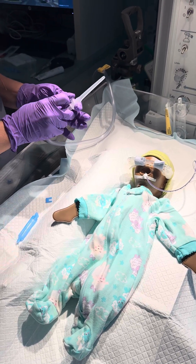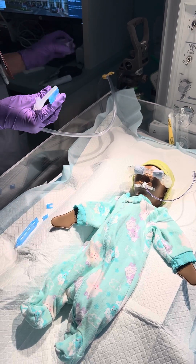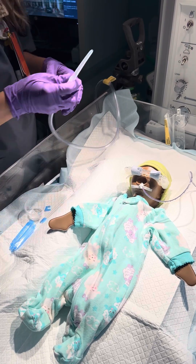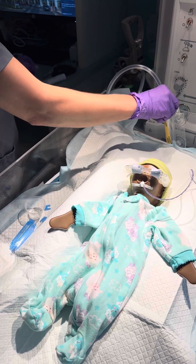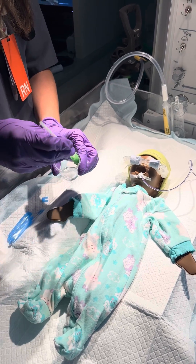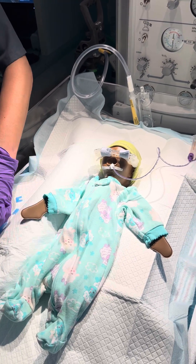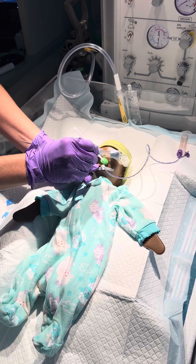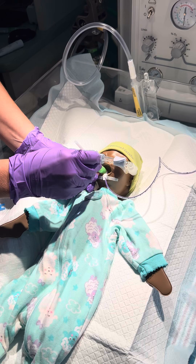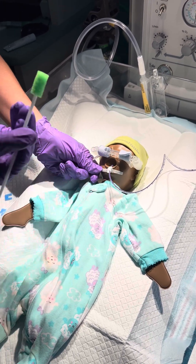Our next step is going to be squirting sterile water into the medicine cup, and then dipping our lovely oral swab into that water. It can get too saturated, so make sure you kind of squeeze it out on the side wall. Then slowly insert it into your baby's mouth with twisting motions to get their cheeks around any tubes. Just be careful of your ET tube — especially important to get those babies cleaned. Look at all that stuff stuck to that swab.